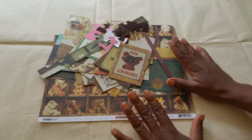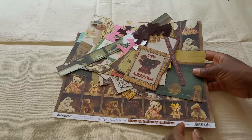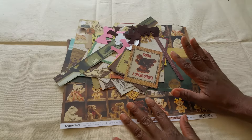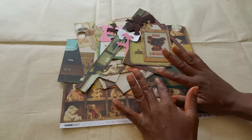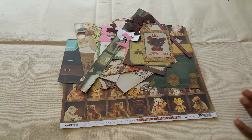You're looking at a Kaiser Craft set called Teddy Bear Picnic, and that's one of those collections. I could not get rid of these pieces and these scraps after my completed projects. So this is my tip for you guys.